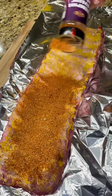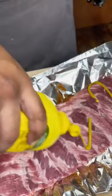Flip your ribs, spread some more mustard on top, and then add your seasoning. Always season the top side last because that's your presentation side — you want it looking good, right?